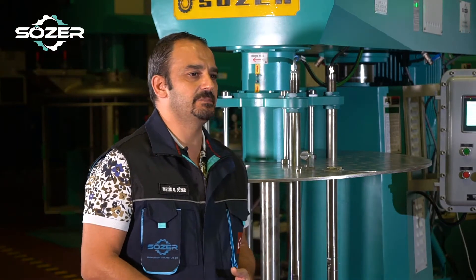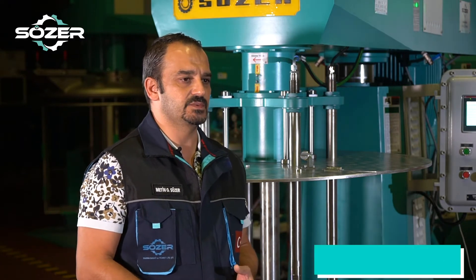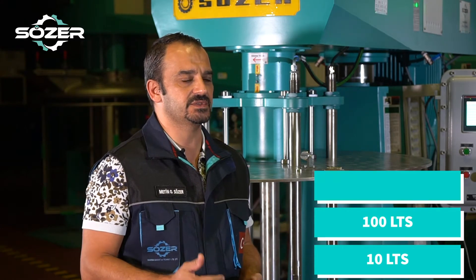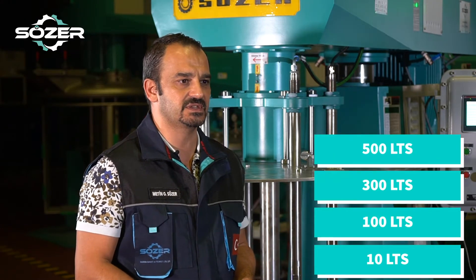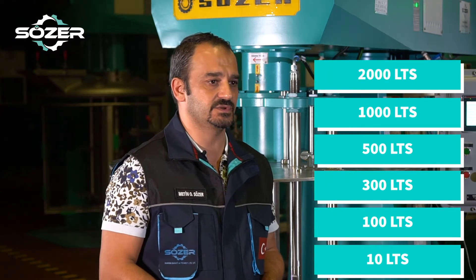Let's talk about the capacities of our standard production line. We start with the lab scale which is 10 litres and it goes up to 100 litres, 300 litres, 500 litres, 1000 litres, and the biggest size is 2000 litres.